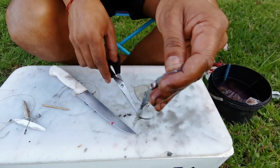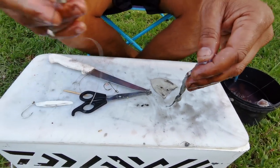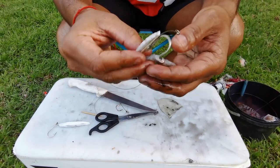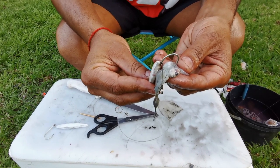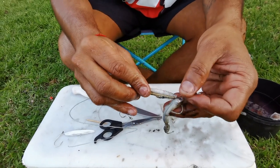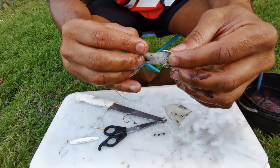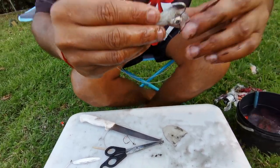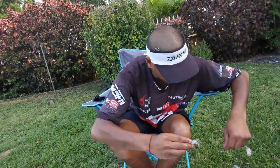Now I'm gonna go in from the top of the squid - above both eyes right there. You place that down on the hook so basically you're tying your head on first and then you're gonna put the body over. This is what it looks like right now before I've put any cotton on.